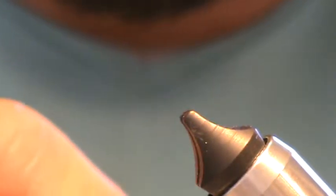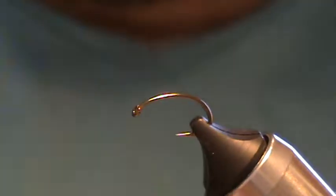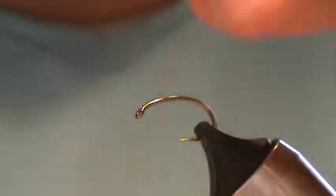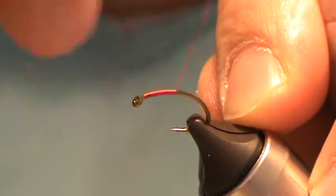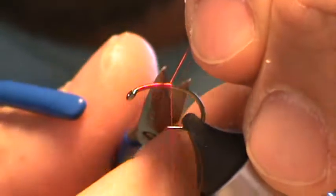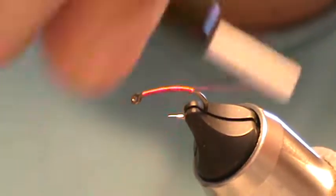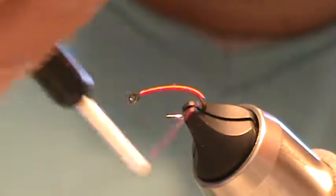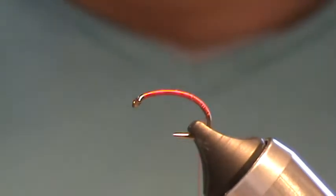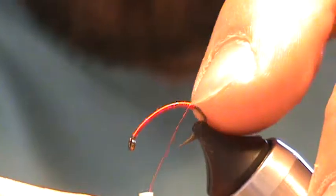Take that out of the vise. Let's throw in a size 12. Use some red 6-aught thread. Start up here at the eye with touching turns, then come back. We'll bring a little bit more shape into this one, so I'm going to come back just a little bit, but I do like to leave the hook gap nice and open for these. So just in the interest of ease of tying and visual purposes, I'm going to reorient the hook here.